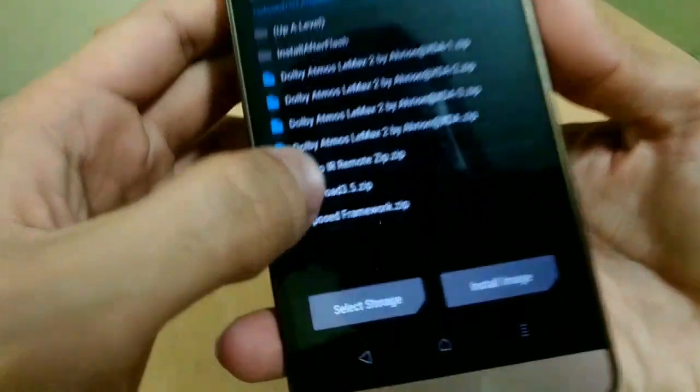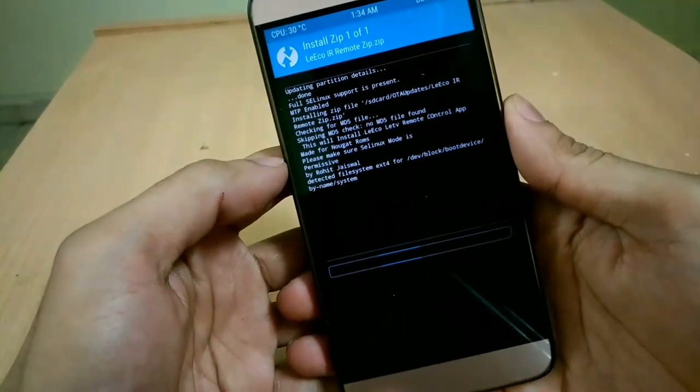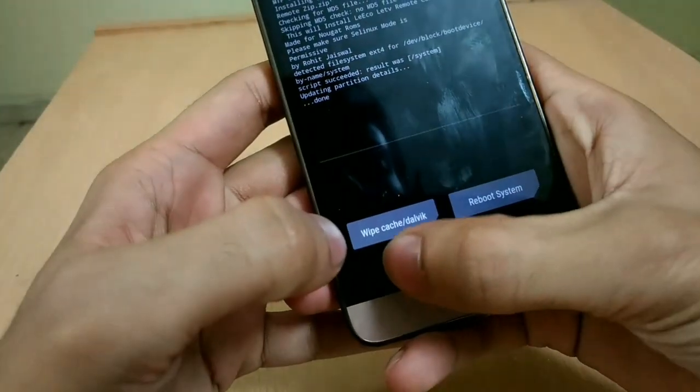After coming to recovery mode, you have to find the downloaded file by pressing Install, then select the file which is lyco remote.zip, and then swipe to confirm flash. It will take about 5 seconds to complete. After that, you can directly reboot to system.